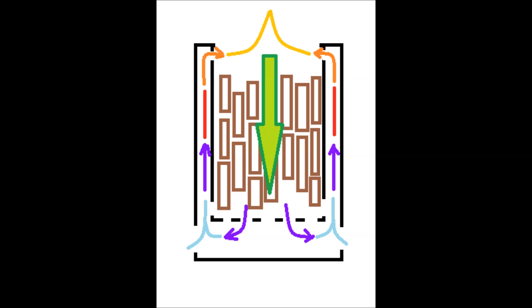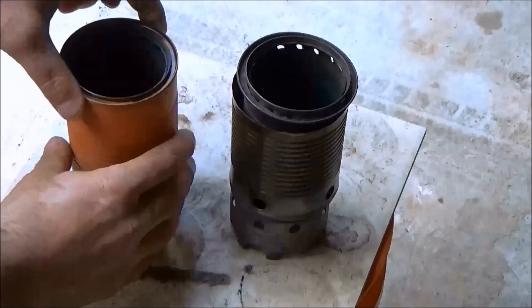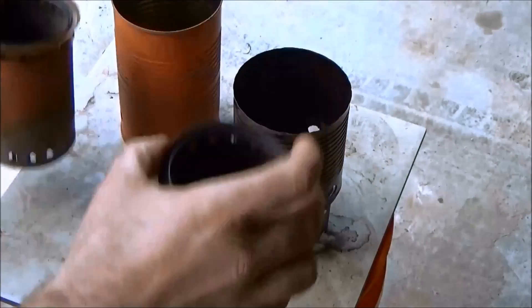This picture shows the way that wood gas stoves are commonly thought to work. The light green arrow represents the wood gas as it flows down through the wood, then comes out the primary air ports, goes up the sides of the can being heated, and back out the secondary port.